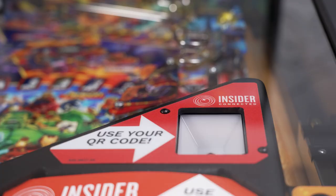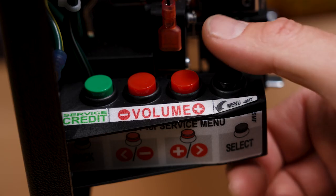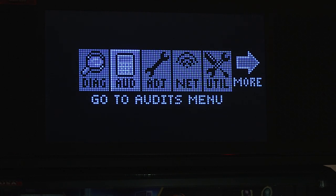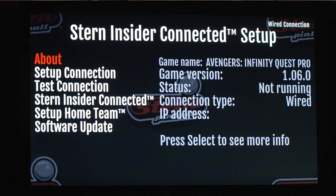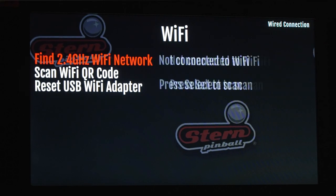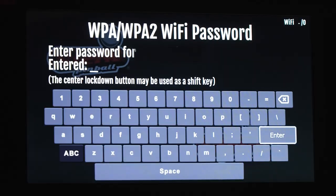Power up your game and enter the diagnostics menu by pressing the black button on the coin door twice. Use the red buttons to navigate to the net menu — the green button exits any menu. Go to setup connection and select Wi-Fi or wired. Locate your network and enter your password.